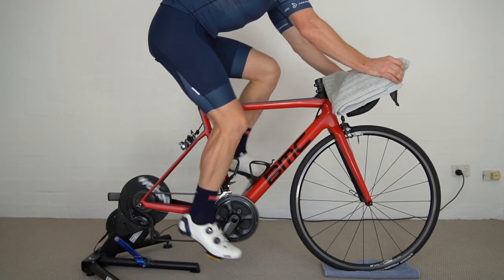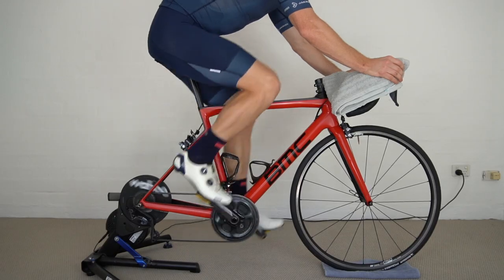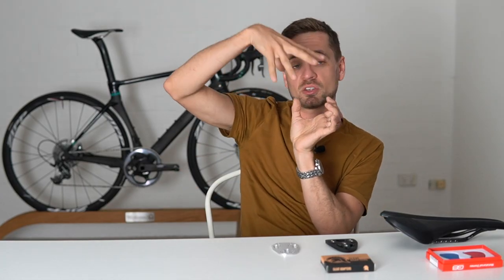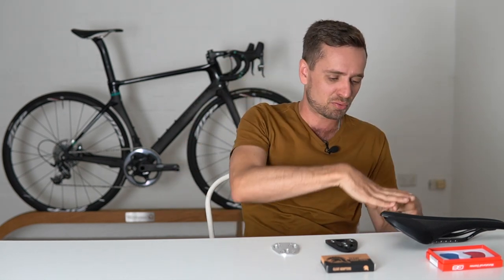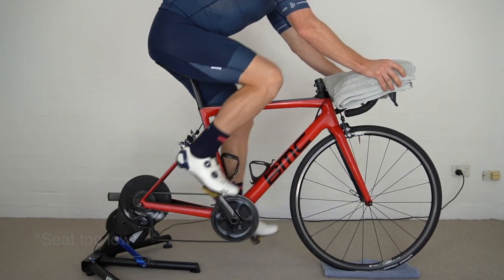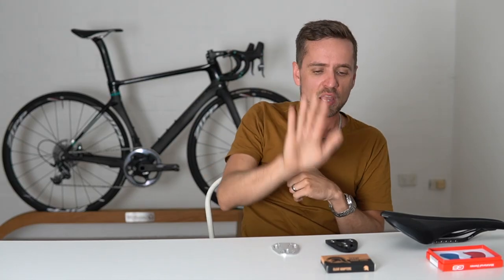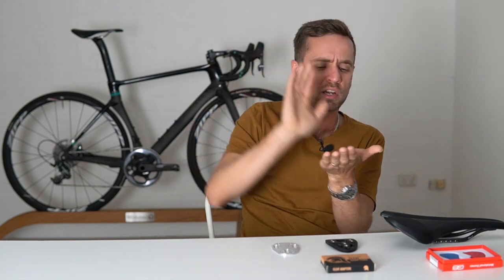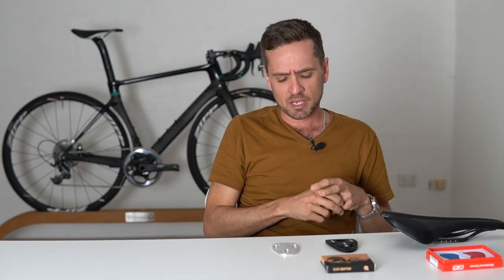On the downstroke their calf muscle contracts heavily to maintain that rigid toe point, and on the upstroke it never relaxes — so the calf muscle is contracting all the time, meaning there's no circulation pump occurring, and they get numb feet. If the seat is way too low, you can also get numb feet because on the upstroke the pressure never comes off the foot — if your knees are up around your chest, the pressure is always on the pedal through the whole stroke. If the seat is too far forward or too far back, it can create issues with calf engagement at the bottom of the stroke.